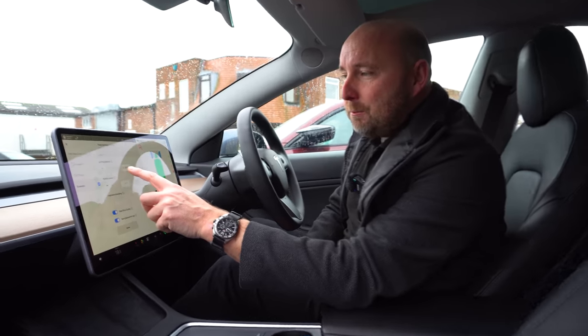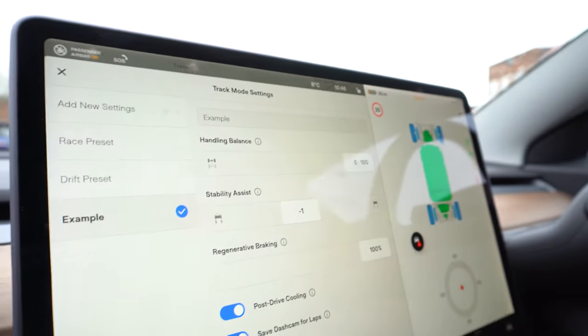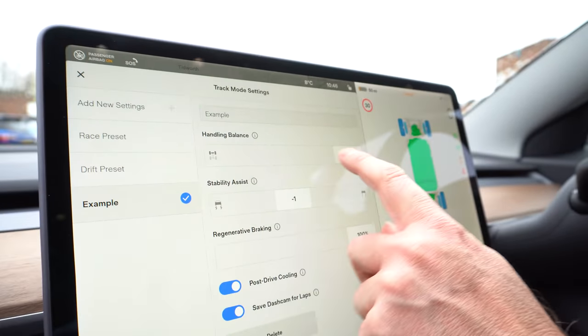The Tesla Model 3 Performance also has track mode, which is really really good. You can choose bias towards rear-wheel drive handling all the way to front-wheel drive, choose exactly how much stability control you want, configure regen braking, and the battery cooling works brilliantly so you can run lap after lap. There's a G-meter, it can save footage from each lap on the dash cam, and if you set a start/finish line it will automatically record your lap times. It's a very fast lapping car.